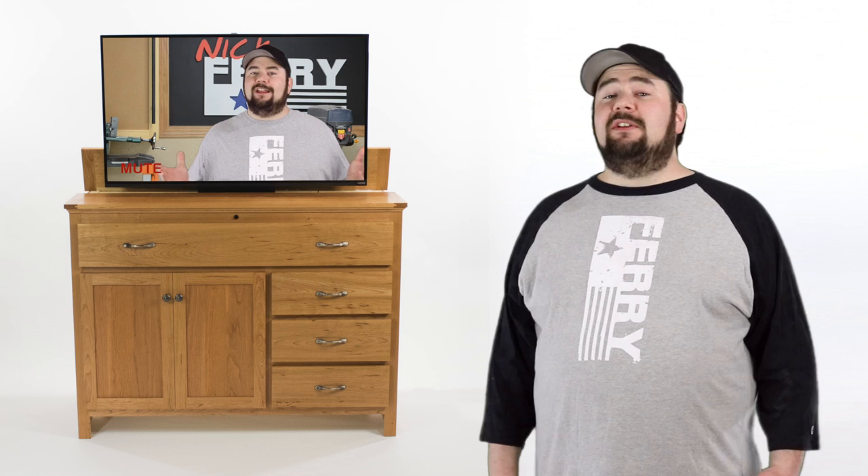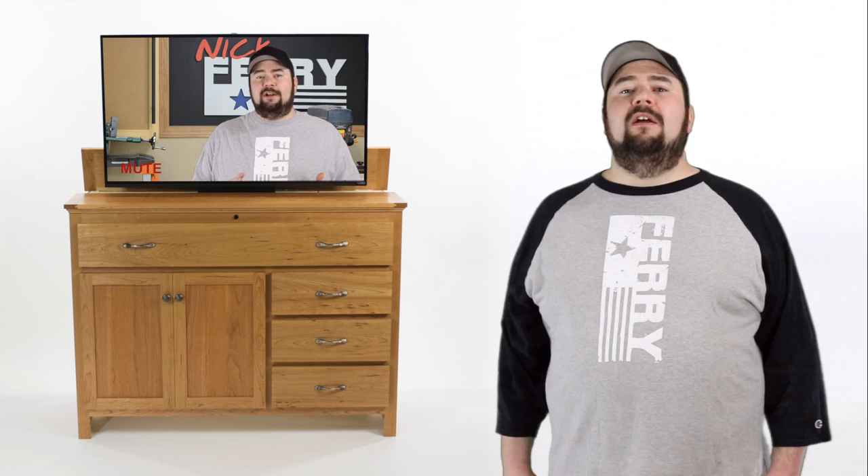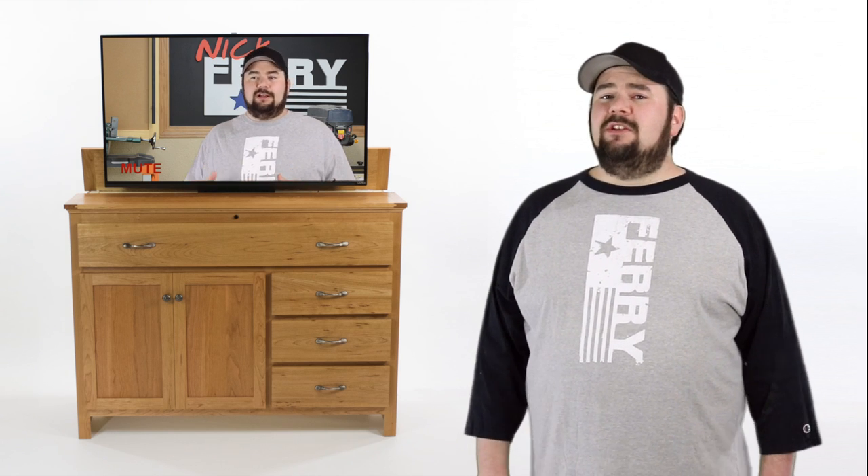Thanks for watching the video guys. And a special thank you to TVLiftCabinet.com for sponsoring this video as well as supplying the lift mechanism for this project. If this is something you guys want to build, make sure and check out the build article. I'll have a link in the description. That'll have all the links and everything you'll need to get started on a project like this.